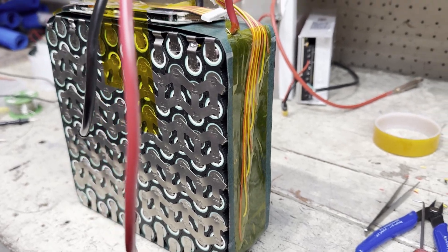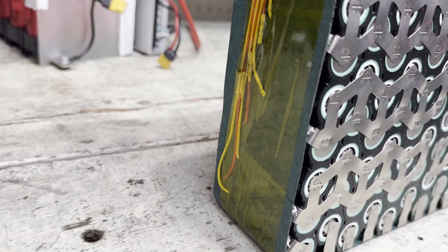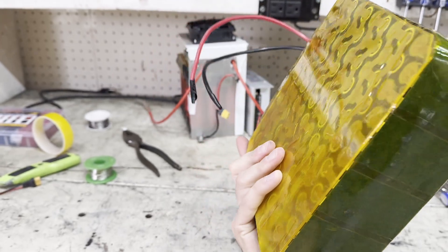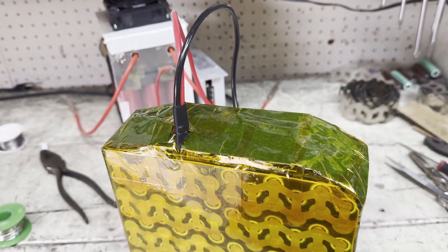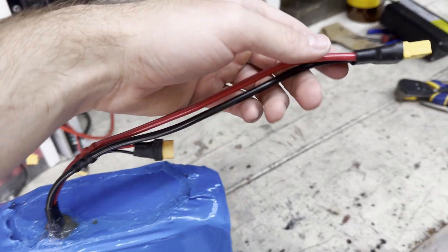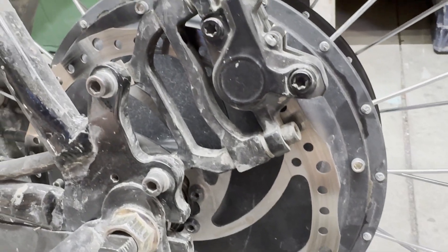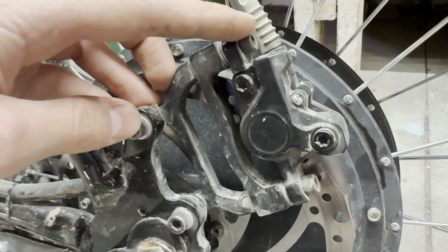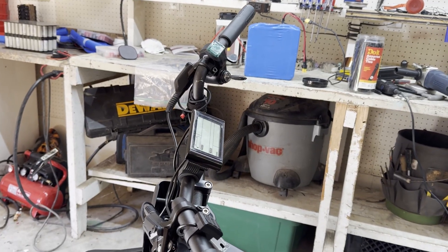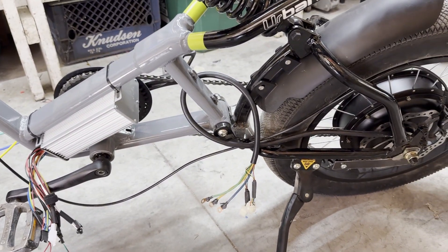Next I soldered on all the balance leads. After that I put some plastic sheets on the sides to protect the cells and added fish paper everywhere else, then wrapped it in Kapton tape to protect it. After some shrink wrapping and hot gluing, the battery was done. It has an XT60 connector for charging and an XT90 anti-spark connector for discharging. I wanted really good rear brakes for doing wheelies, so I put a 220mm rotor on the back and used a caliper spacer to space the caliper out. After doing the rear brakes I installed the throttle and display on the handlebars and made sure all the wiring was long enough.